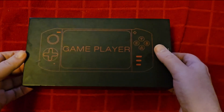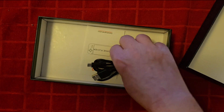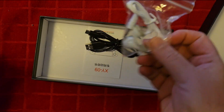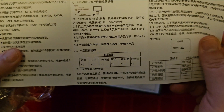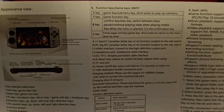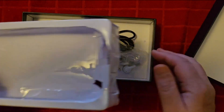Packaging is not awful — just acceptable. Let's open her up and see what comes inside. The plastic is terrible. It does use USB-C to charge, which is nice. You get headphones and a manual — the XY09 manual in English. The manual is actually kind of decent.